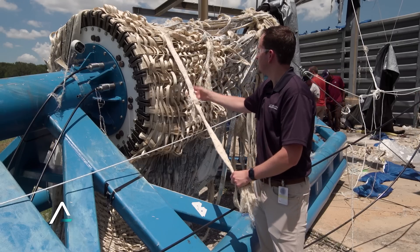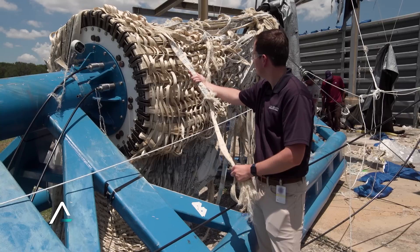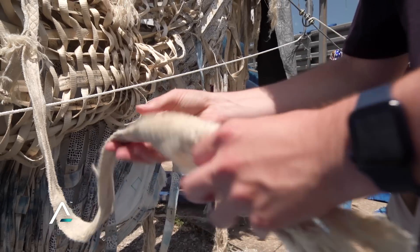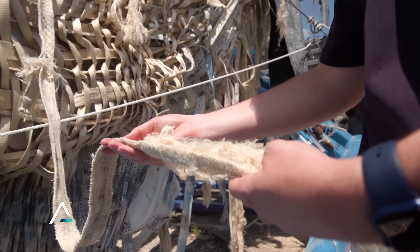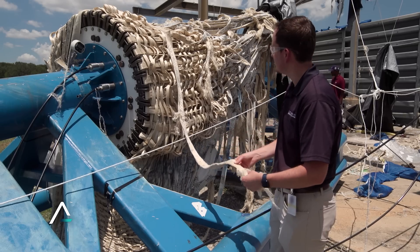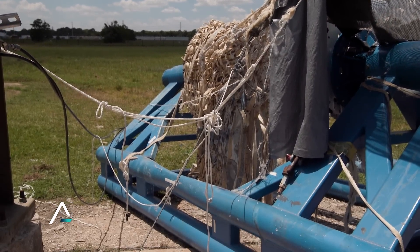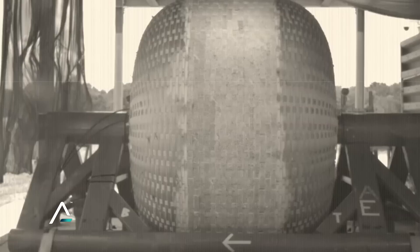The seam is right up here, and the seam is typically the weakest point in the design. For it to have not failed at the seam is very interesting — it goes back to wanting to see the high-speed footage and find out what ultimately caused this. This is a highly successful test. Our expectations were to meet and exceed 182.4 psi, and we burst at 192, which was incredible for us.